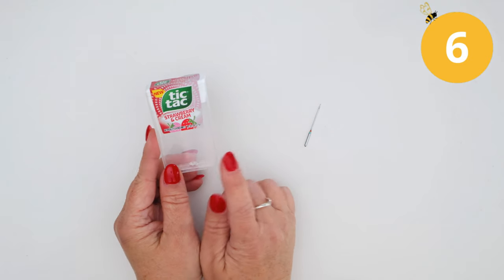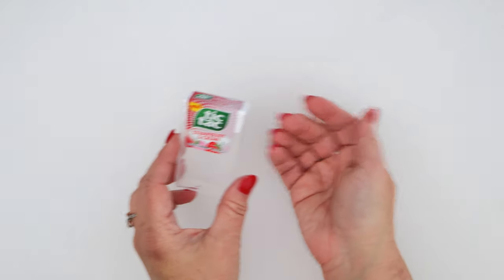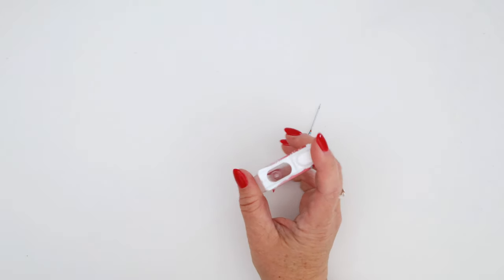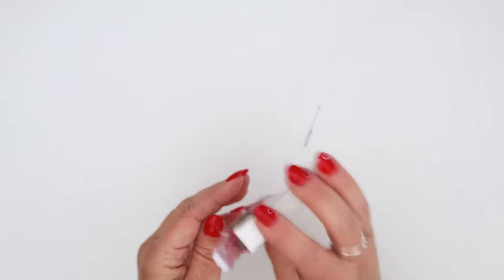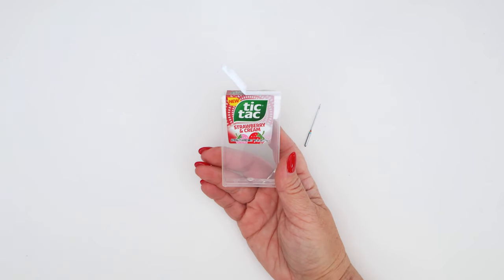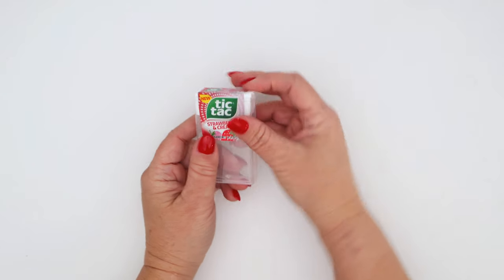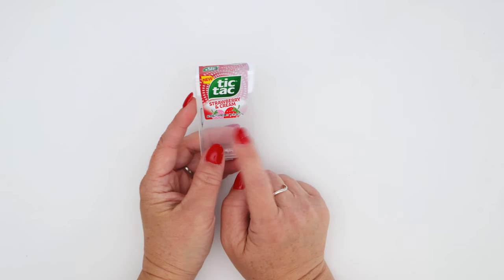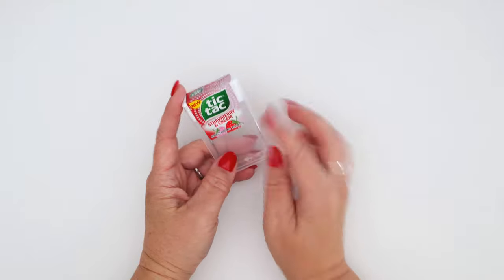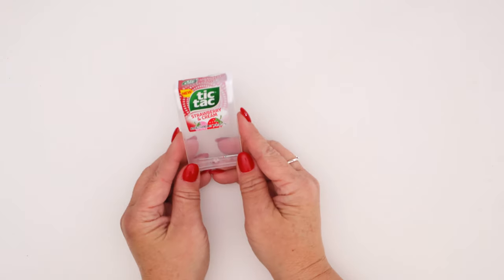A lot of people also mentioned empty tic-tac containers. I hadn't bought tic-tacs in years so I had to go buy some, empty them out, and give them to my daughter. The opening is plenty large enough for needles, and you could even put flower-head pins in there. Someone suggested using it to bring a small amount of straight pins to and from class. You could also label the tic-tac container the same way as the dental pick case — use it as the in-between container before needles go to the trash.